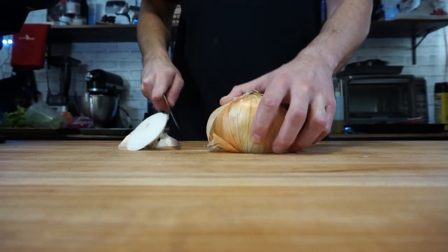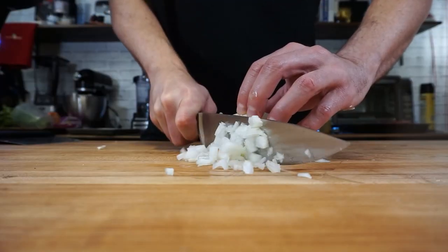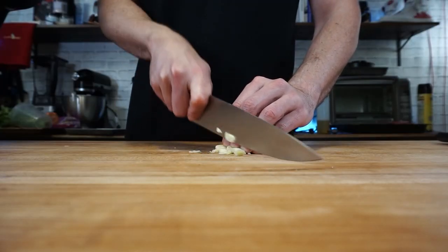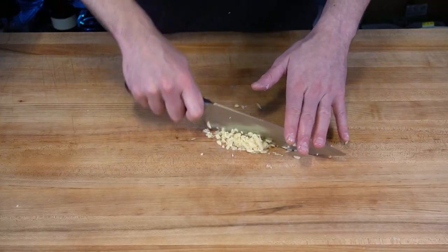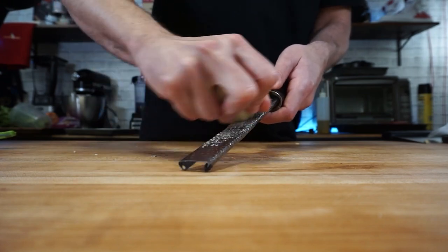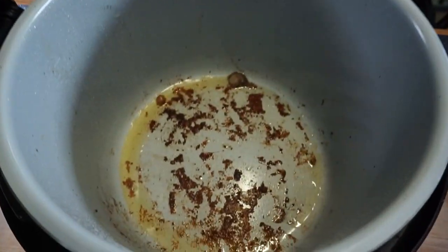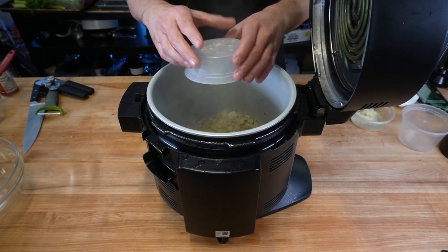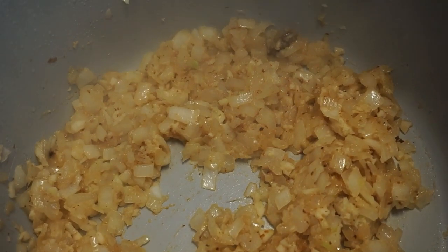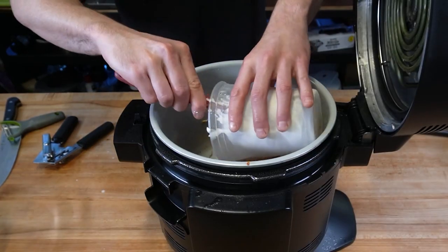Now that the chicken is seared and the fond is left over in the pan, let's get on with some aromatics. I'm using a large white onion and a ton of garlic — probably more than any recipe you can Google will suggest, but that's just me. I'm also using a microplane to grate some ginger, which creates a pulp-like consistency and leaves over some ginger juice. You never want to get rid of that fond in the pan — that's all the goodness from searing the chicken, and it's going to seep into the aromatics making this extra flavorful.